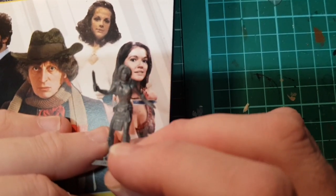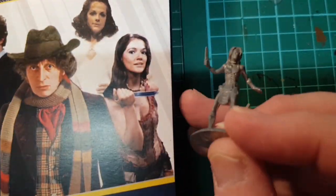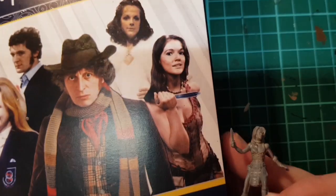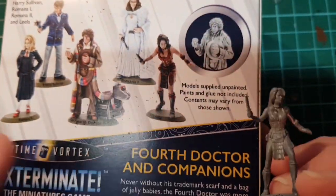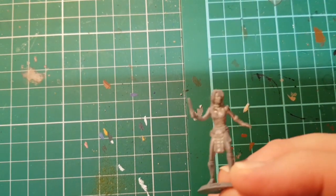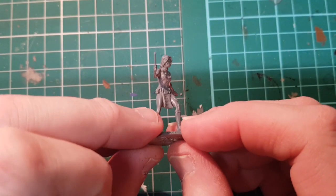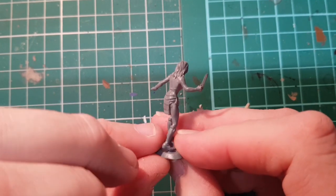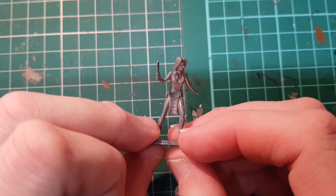Today we're going to be painting Leela from the Warlord Games Fourth Doctor Companions set. One of my favourite of the original classic series companions. Louise Jameson was an excellent actress and Leela was an excellent character, so we're going to paint her.